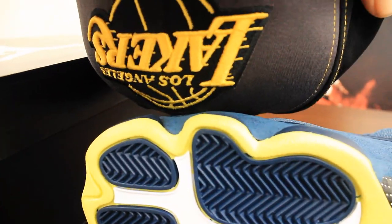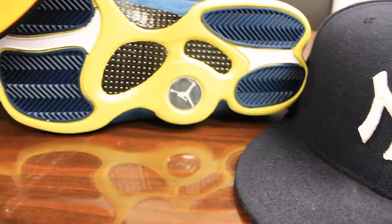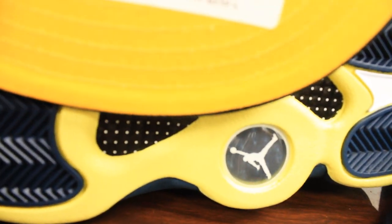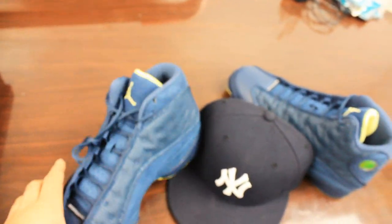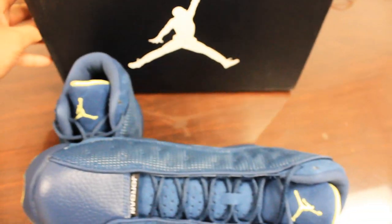The Lakers yellow is very similar to the U of M yellow. The yellow on the shoe is kind of almost like an old-fashioned muscle car yellow. U of M and Lakers yellow is almost like a goldish mustard yellow, while the shoe has a yellow that's almost like a sponge yellow.